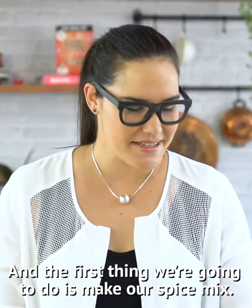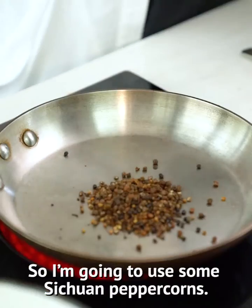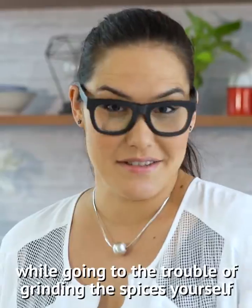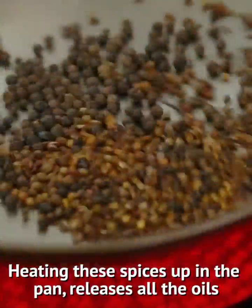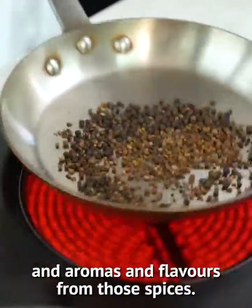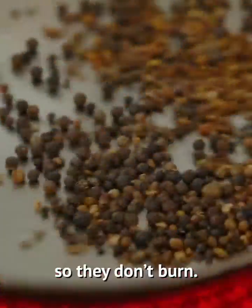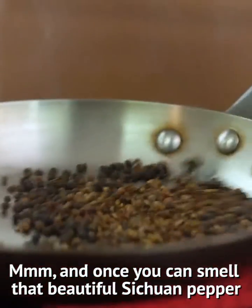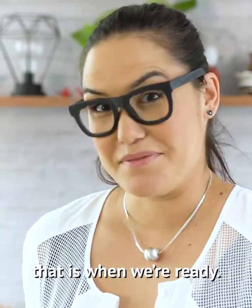And the first thing we're going to do is make our spice mix. I'm going to use some Szechuan peppercorns and black peppercorns. There's not much to this dish so I think it's really worthwhile going to the trouble of grinding the spices yourself for this one. Heating these spices up in the pan releases all the oils and aromas and flavors. You just want to keep them moving in the pan so they don't burn. And once you can smell that beautiful Szechuan pepper aroma and you can see just a little bit of smoke, that is when we're ready.